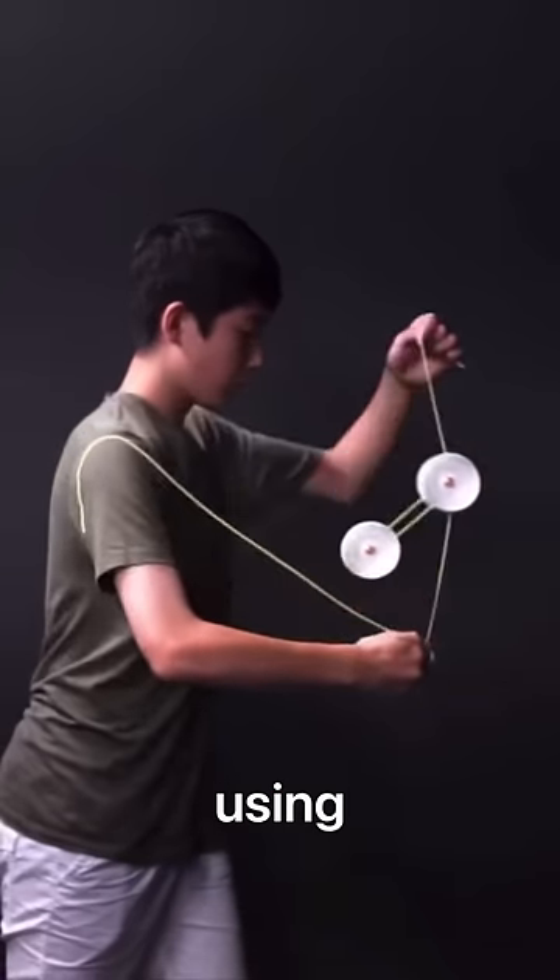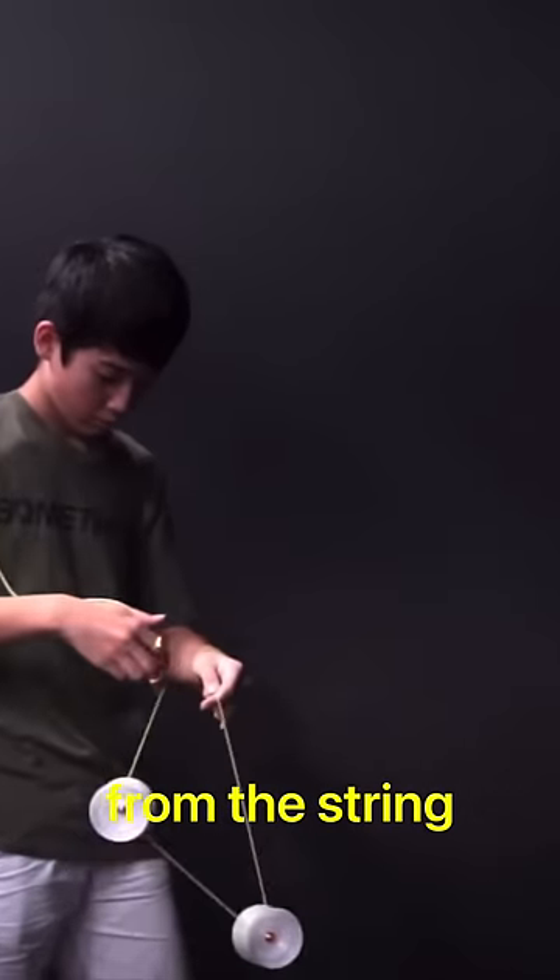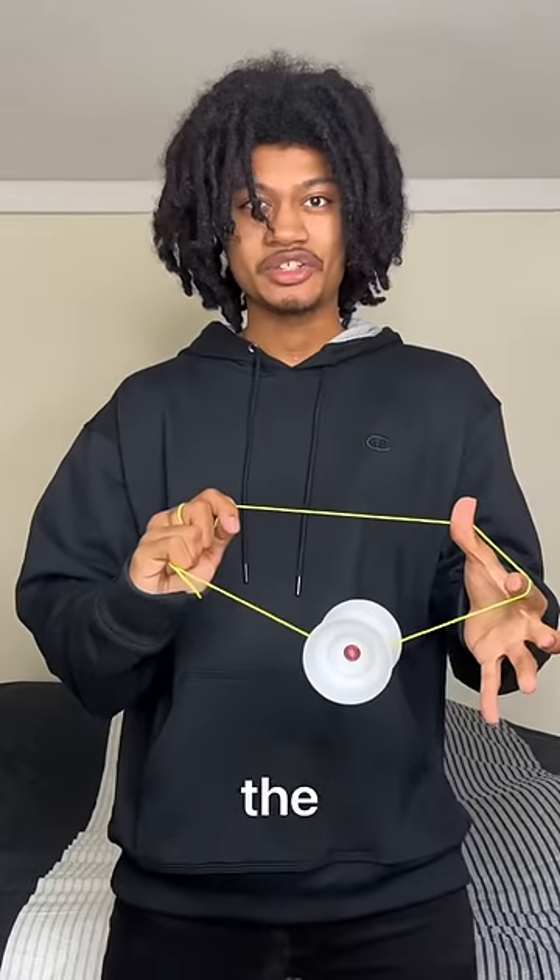There's a style of yo-yoing called solo ham, which is using two yo-yos that are disconnected from the string. I've been requested to do this for a while now, so I started to learn the basics.